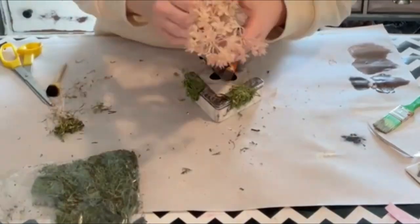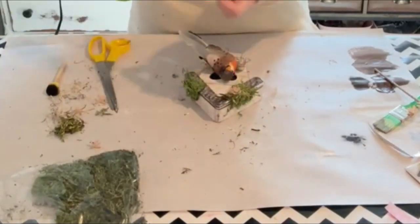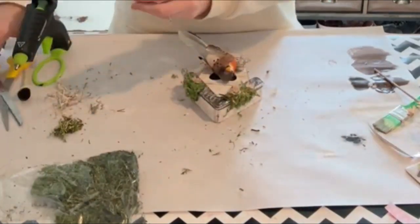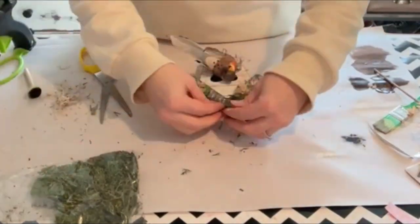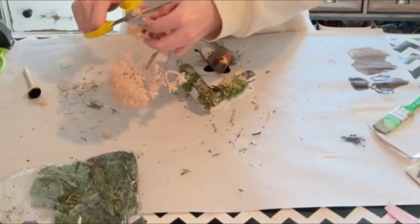And then I have this little flower pick that I got from Target — there are little tiny flowers on it. You can use any kind of little tiny flowers that you have. I'm just gluing those onto the birdhouse, kind of around the moss, so it looks like they've been growing on the birdhouse.